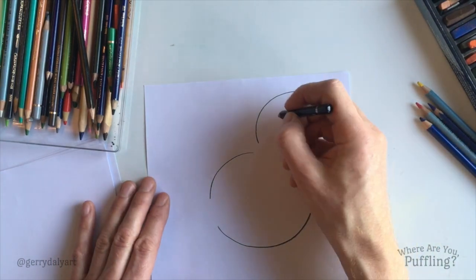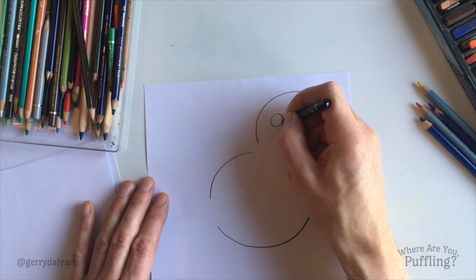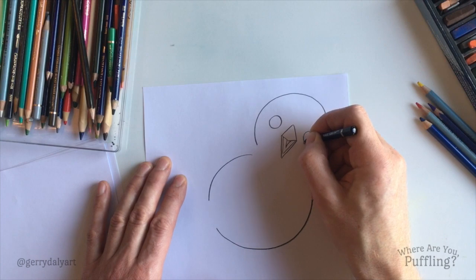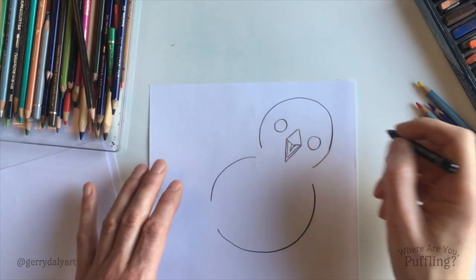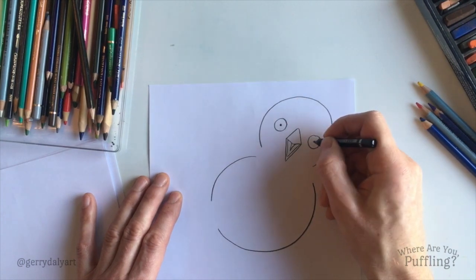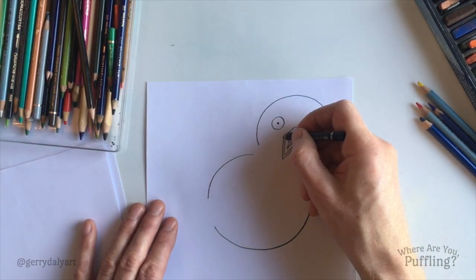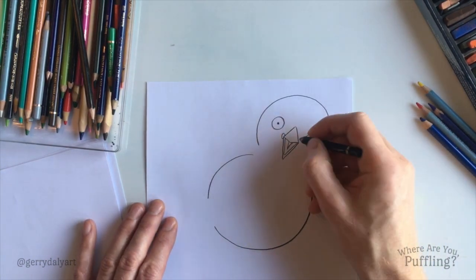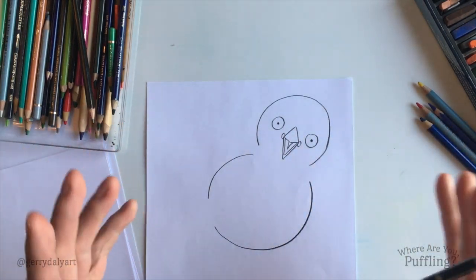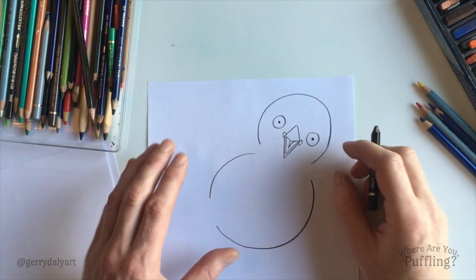Her eyes. Puffling needs to see where she's going and to see all of us. So, putting one eye here — round circle — and then the other eye right there, round circle. Give her pupils. She can see us. We're gonna put in a little shape here on both sides of the beak. And they're kind of stretchy parts that Puffins have at the side of the beak, to help them to hold even more fish in there.